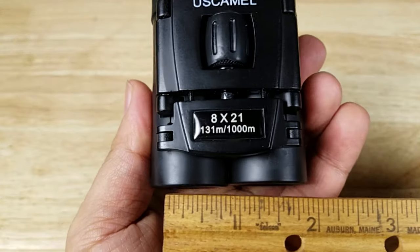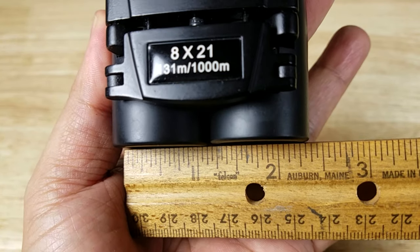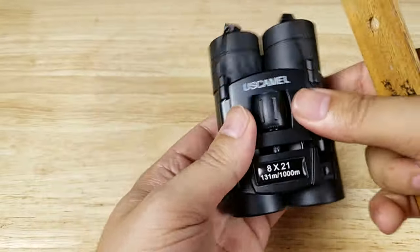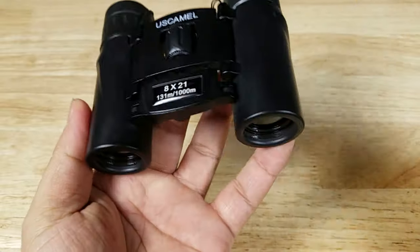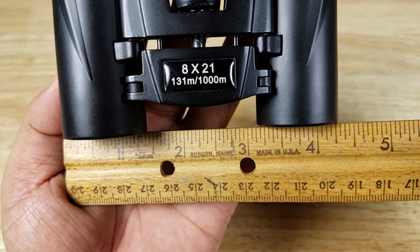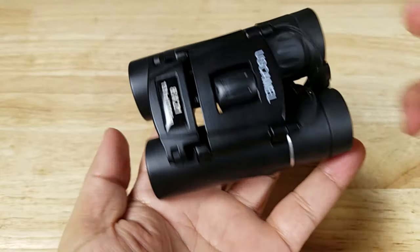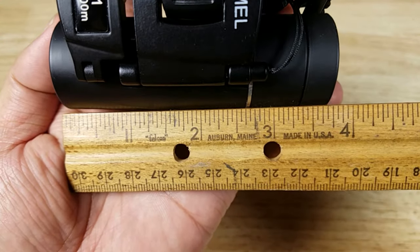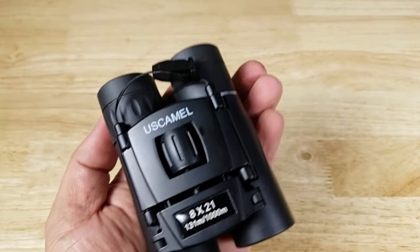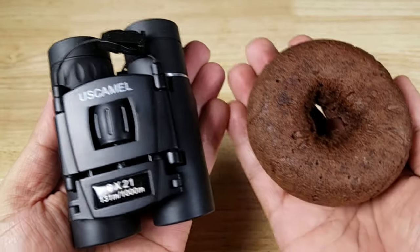Let's take some quick measurements. Going across with the binoculars closed up all the way, coming in at about two and three quarters inches closed. Opened up, just about four and a quarter inches. And then overall length, about three and three quarters inches. Just to give you a size reference on how small these pocket binoculars are, here it is next to this delicious chocolate donut.